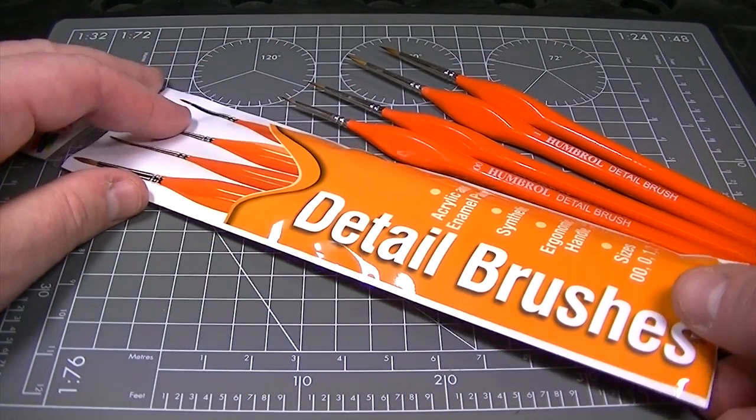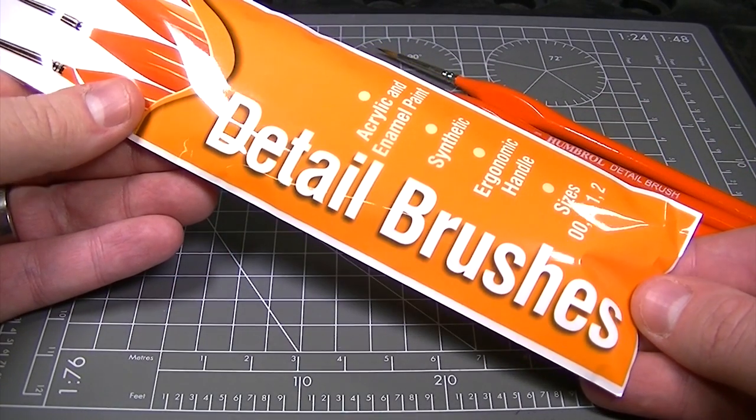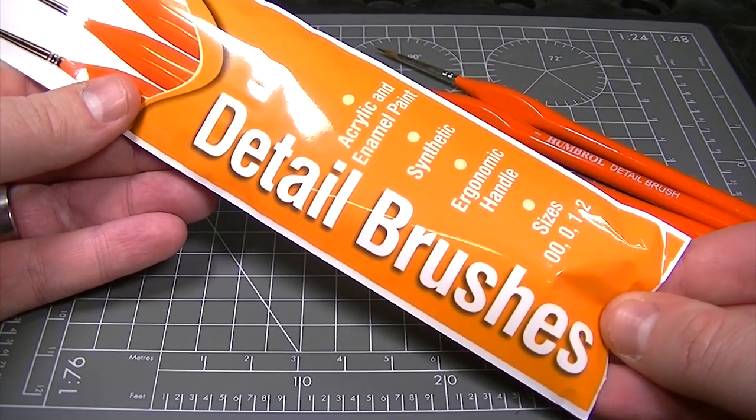Hello and welcome to the Humbrol YouTube channel. In this video we're going to be taking a look at the new Humbrol Detail Brushes which are available now.